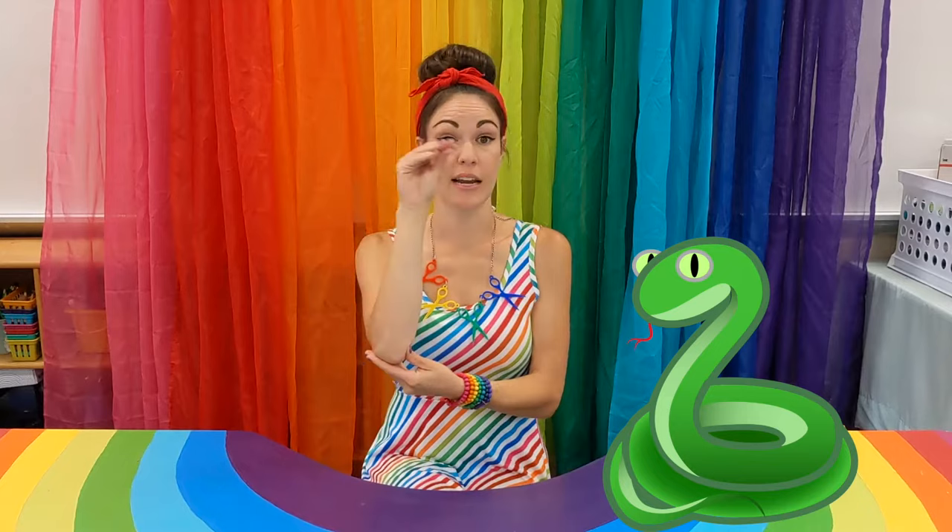What kind of animal do you think could make a line with their body? Good, a snake. A snake can make their body into all sorts of different lines. Let's make our arms into our pet snakes. Can everybody go like this with their arm? You got your little snake arm? Snake arms, good.